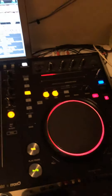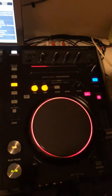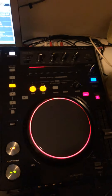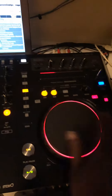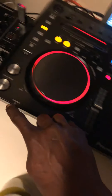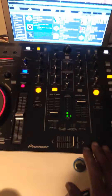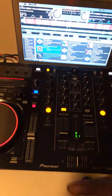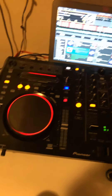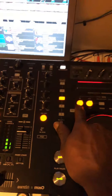Sorry for the trembling hands - we need a good camera, as long as the budget is zero. You understand. This is synchronized - if you press this and this together, the music will match itself. You don't have to do anything manually.